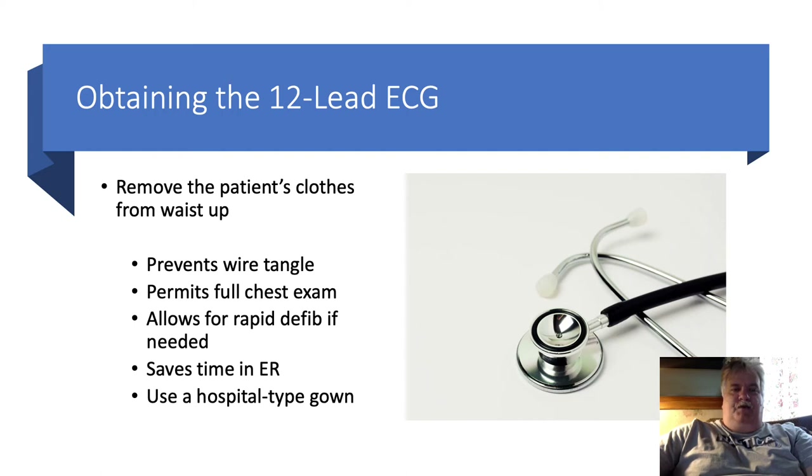Let's talk about obtaining a proper 12-lead EKG. This applies to both EMS, emergency medical services, and in a hospital setting.